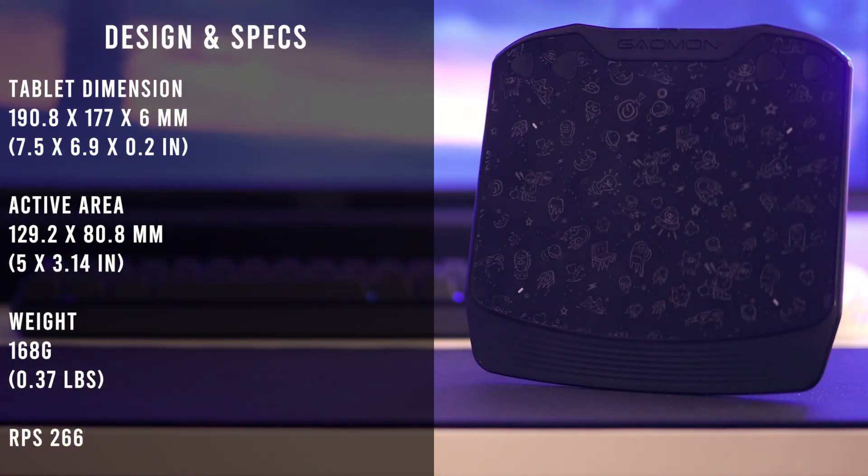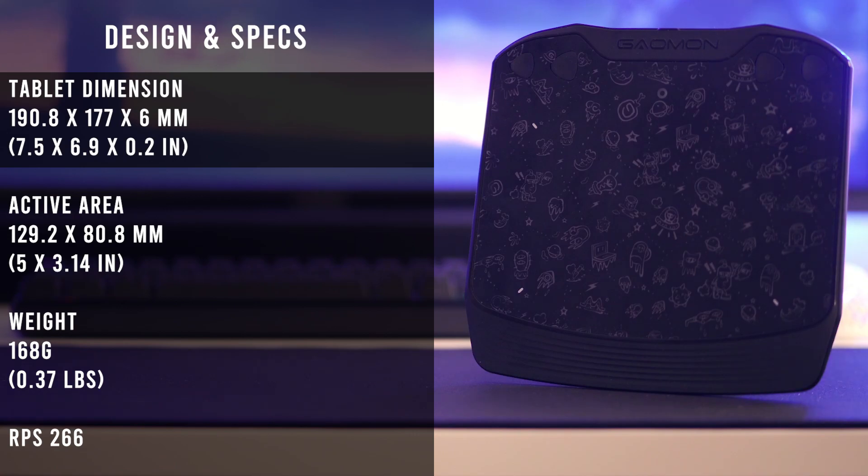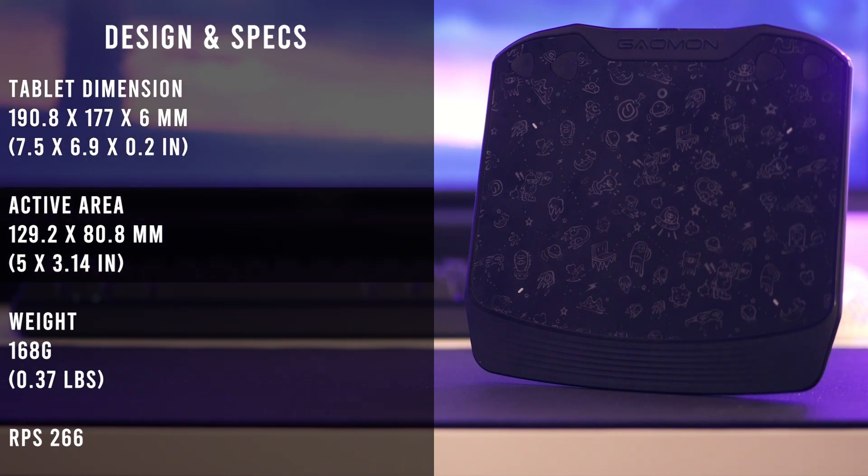On screen, I'll provide the tablet's dimensions as well as the size for the active area in metric measurements, along with conversions for those that use the imperial system. The entire tablet comes in roughly at 190 millimeters for the height, 177 for the length, and 6 millimeters for the width. The active area, marked by four white indicators on the surface, measures 129 by 80 millimeters, formatted in a rectangular shape to cater towards most monitor displays with an aspect ratio of 16 by 9.